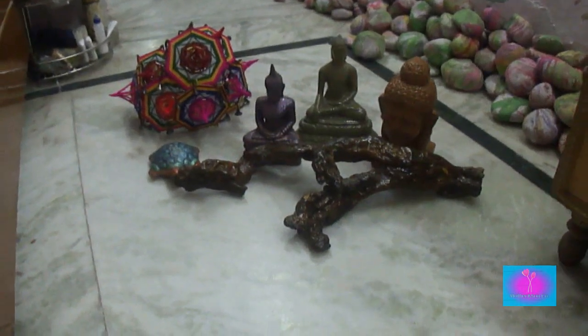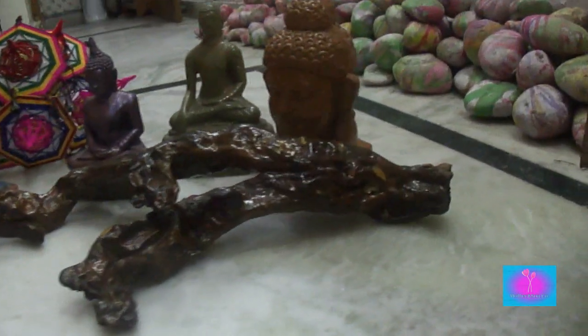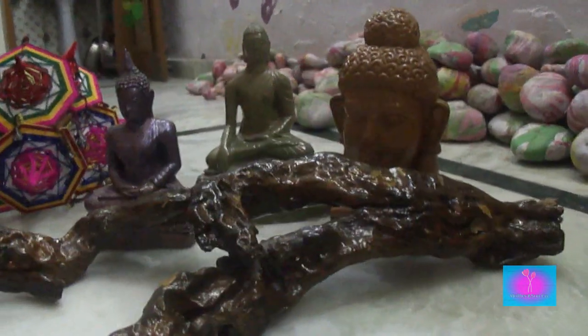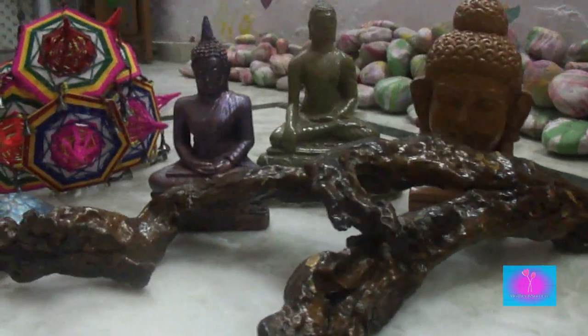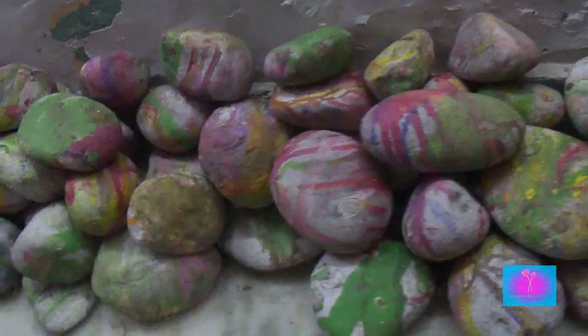Today I will tell you how to use many statues, some umbrellas, a dry wood, some stones and a turtle to decorate your free space. So let's get started.